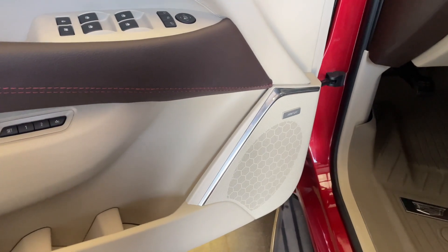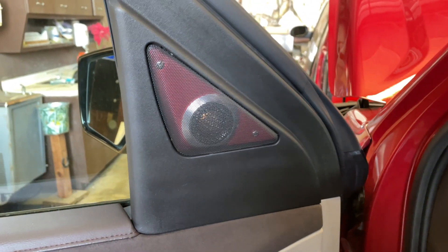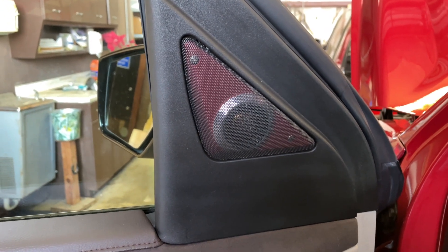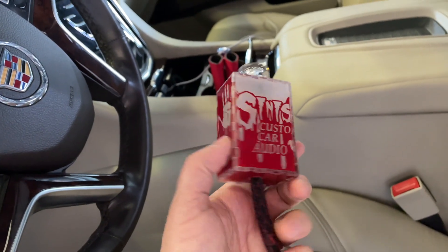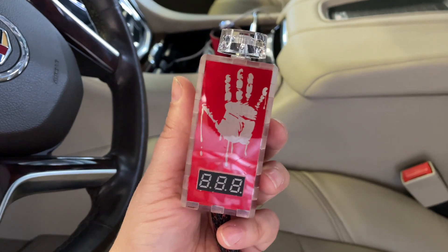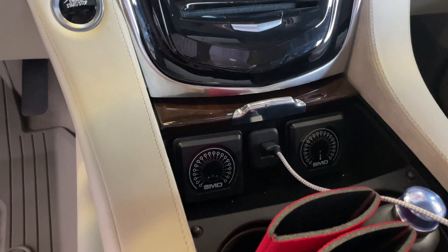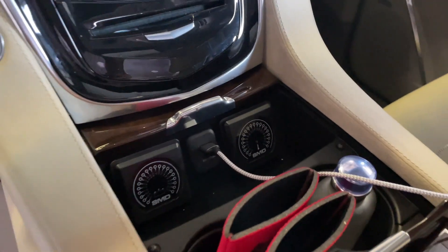Moving to the inside, we went with the Sky High Car Audio two-way premium NEO component set. We added a second set of tweeters in the sail panel here. We did the red background just to accent the color of the truck. We have a custom Sinister Custom Car Audio bass knob with voltage readout, and in the front of the console we have our SMD voltage gauge and our SMD temperature gauge.